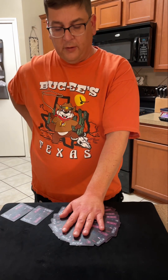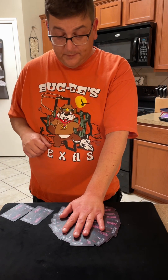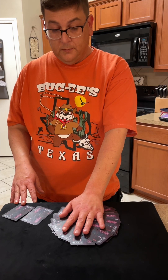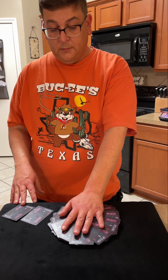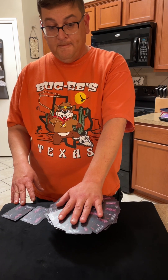Now is the moment of truth — are you ready? I need to concentrate. Are you ready? Look at that!